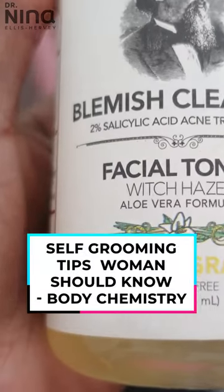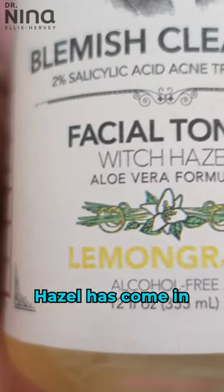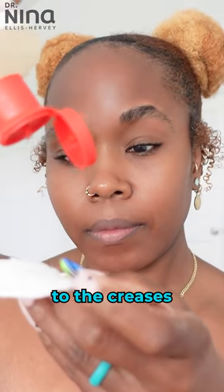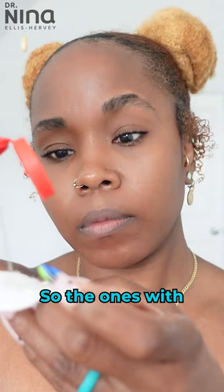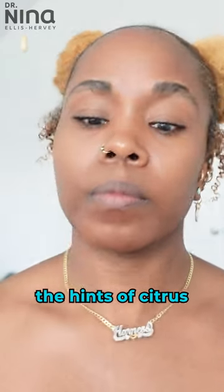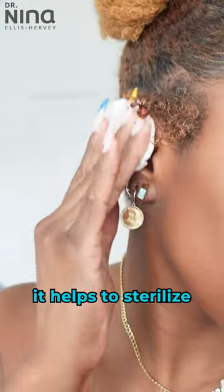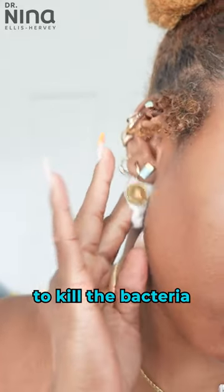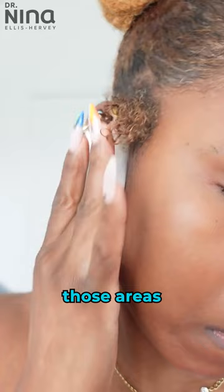Every year as I get older I have a few changes with body chemistry and witch hazel has come in clutch for this. I sometimes apply it to the creases of my body to maintain freshness, so the ones with the hints of citrus are really great for this. It helps to sterilize and clean my skin and I even put it on my earring holes to kill the bacteria and cleanse those areas.